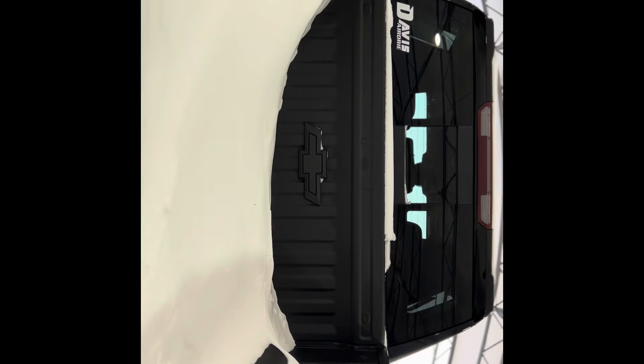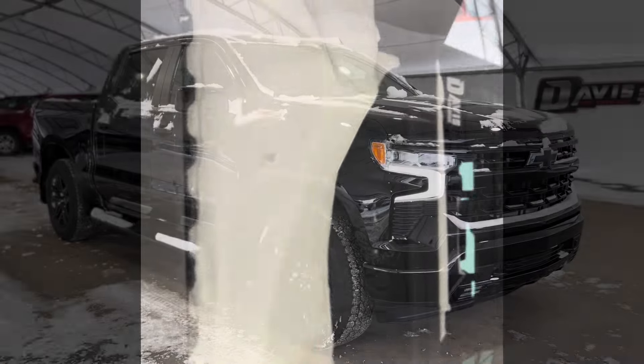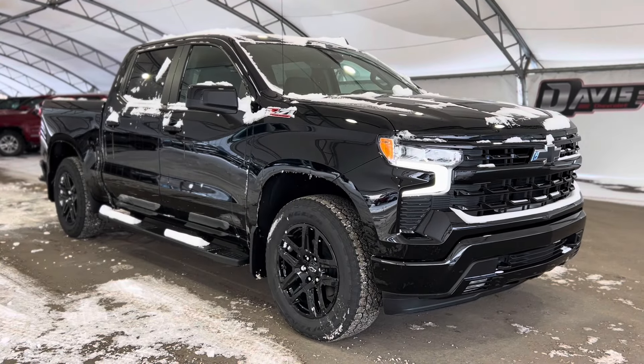What a beautiful interior! A nice bed-lined box back here, super nice and functional, and that's pretty much it. Thanks again for joining us folks, we hope you have a great day.